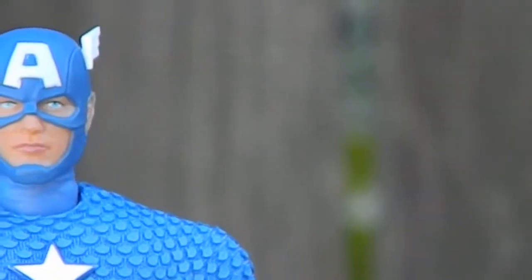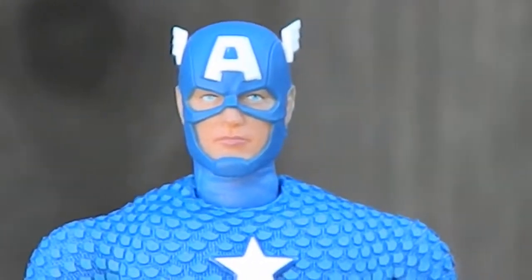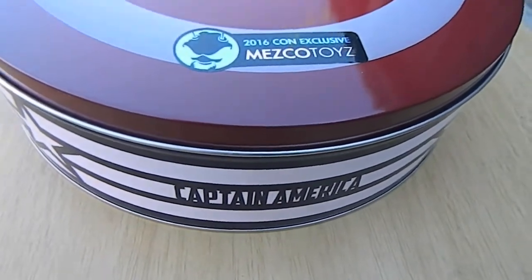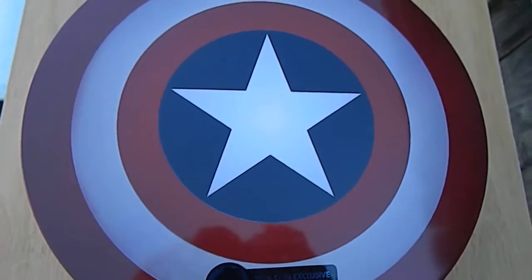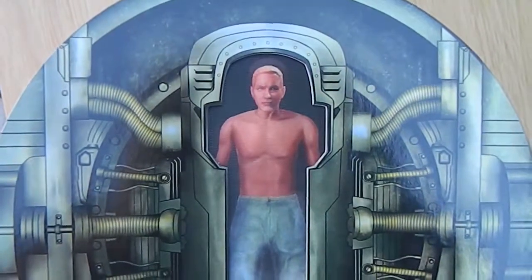He comes with an interchangeable head — it looks like that, but I prefer this one better. And he comes in a tin. It's a 2016 Comic Con exclusive from Mezco Toys. And behind that is this cardboard — it is a 3D Steve Rogers being converted into Captain America.